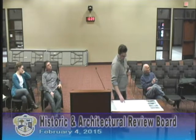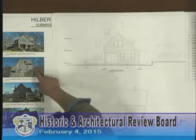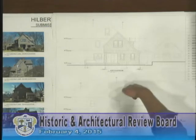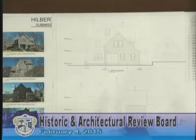On the east elevation, you can see the extent of the projection from the existing house of the new addition. It's roughly 13 feet off from the original house face — the same as before. We're not extending further into the rear yard than the face of the existing addition.